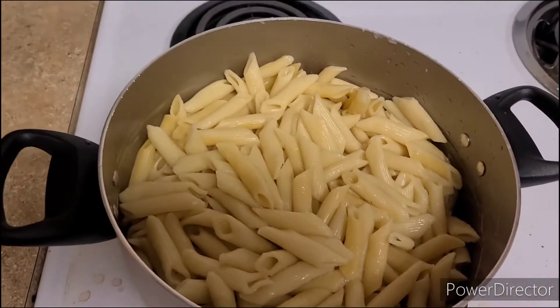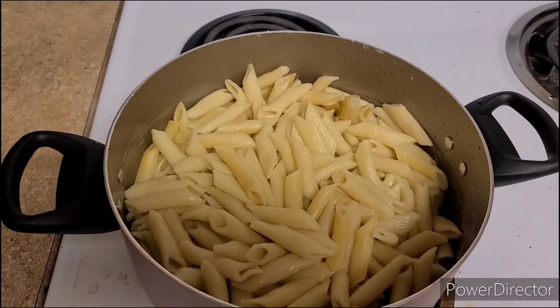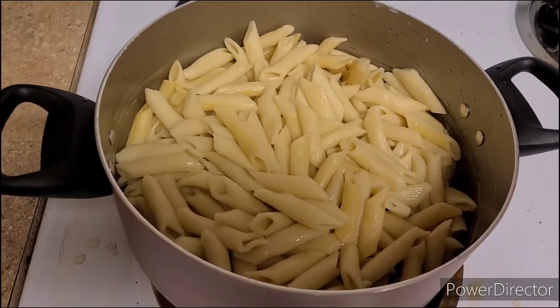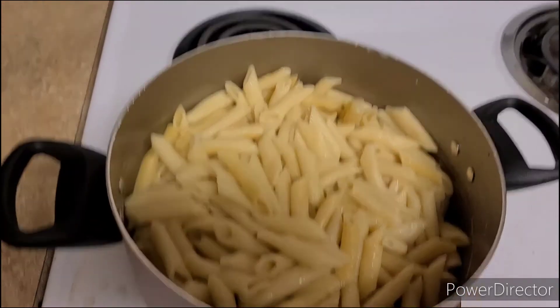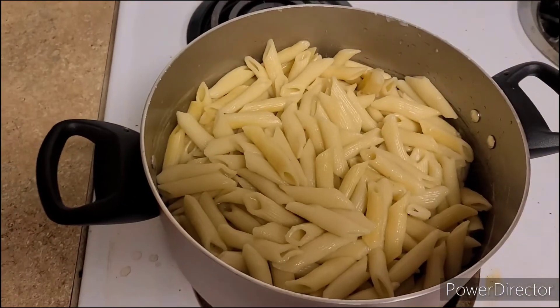...but this pasta is gonna be made a little bit differently than the cajun pasta, because in this step we're gonna go ahead and preheat this oven — that's right, this baby is going in the oven.